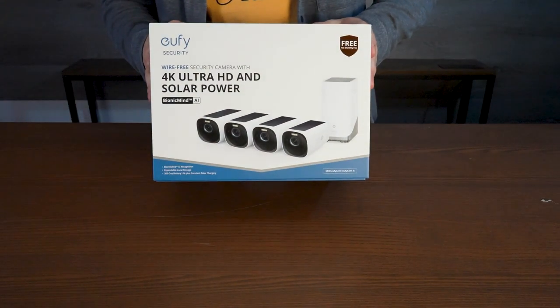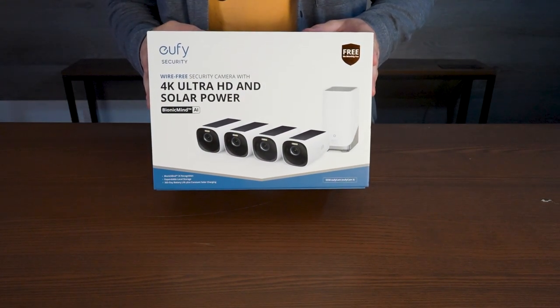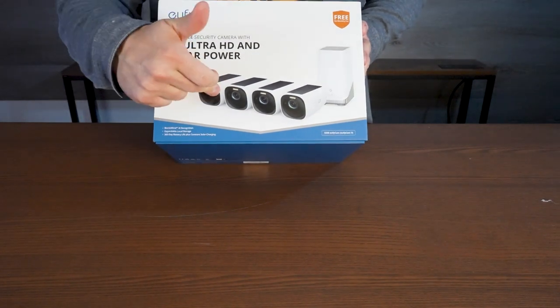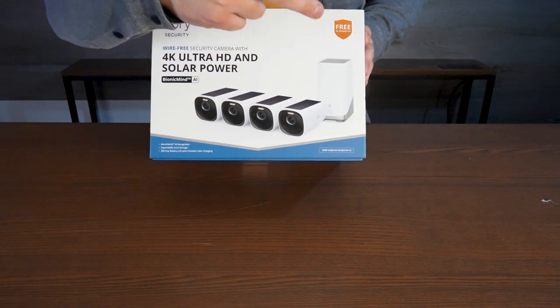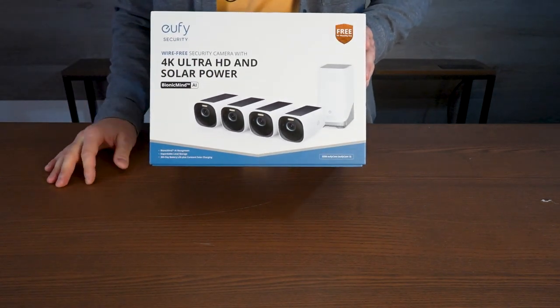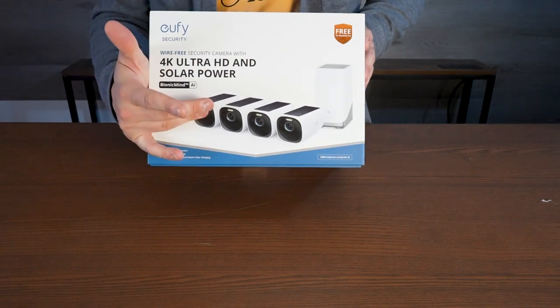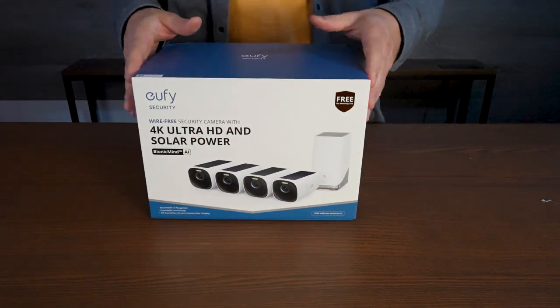This is really the only security camera system you're going to need, and the great part is it has no cords you have to connect. It completely charges via the built-in solar panels and just has a home base that goes in your house. So easy to wire, 4K quality, bright spotlight, motion detection. Let me show you this set.